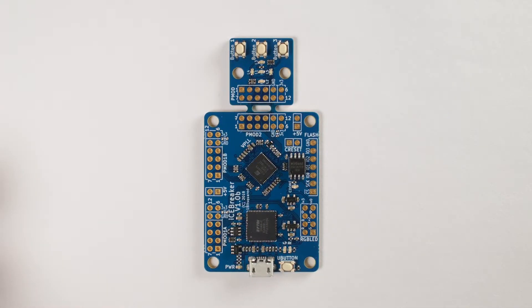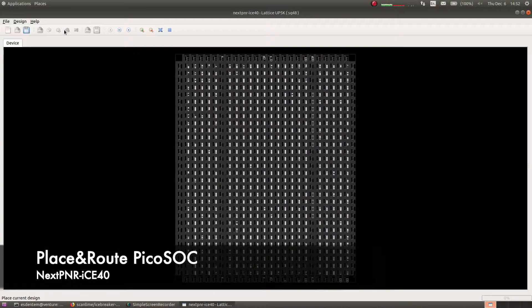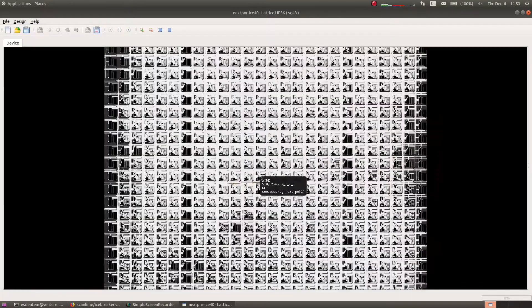This is the Icebreaker. Icebreaker is a small FPGA development board. It can do a lot of things very quickly and in parallel. It is a blank canvas for your ideas.